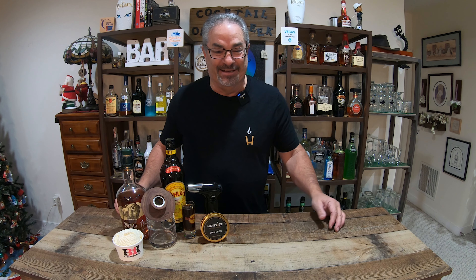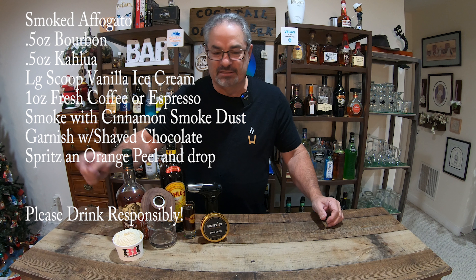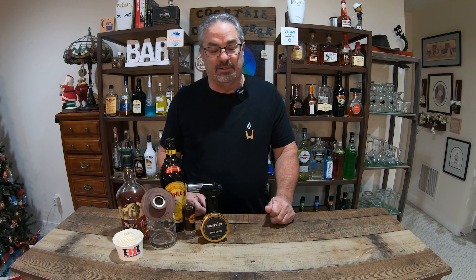I've got everything here I need. Once again, the Smoked Affogato. We're going to be using bourbon, Kahlua, some vanilla ice cream, some fresh brewed coffee. Also, we're going to be using their cinnamon smoke dust — yep, cinnamon smoke dust. I've got some shaved chocolate. We're going to garnish with a little orange peel. And of course, we're going to smoke this puppy.